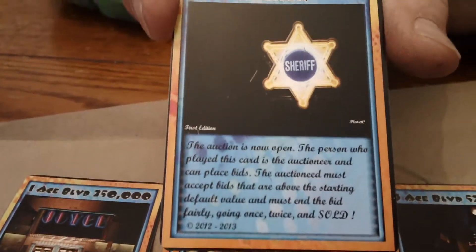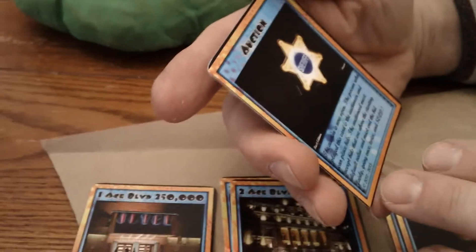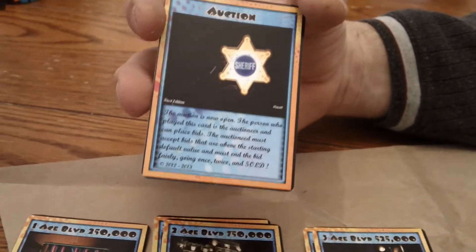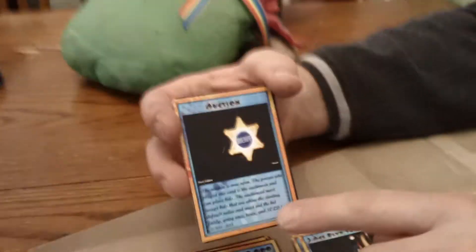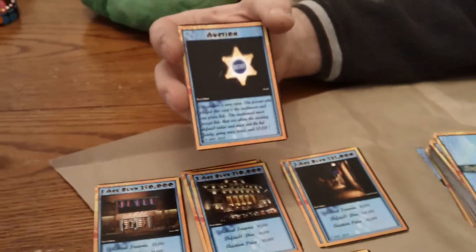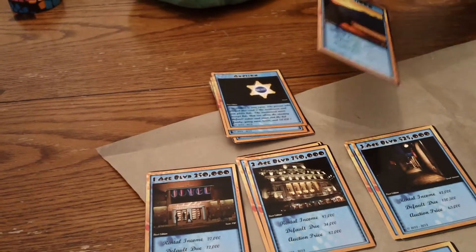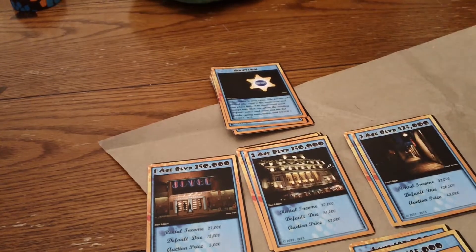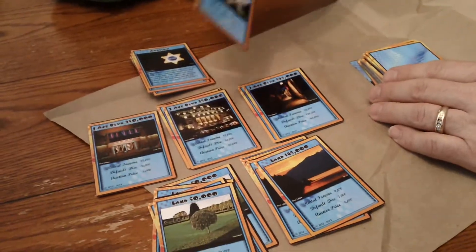And here's the auction card — the sheriff. That looks cool. But can I read it? Let's see: 'The auction has now opened. The person who played this card is the auctioneer and can place bids.' Okay, that'll work. Should I make that white text? But everything else is black. I'll do something with the background — the blue, maybe. Another auction card. Another auction card, four — three. Another land card. Another land card. Another land card.